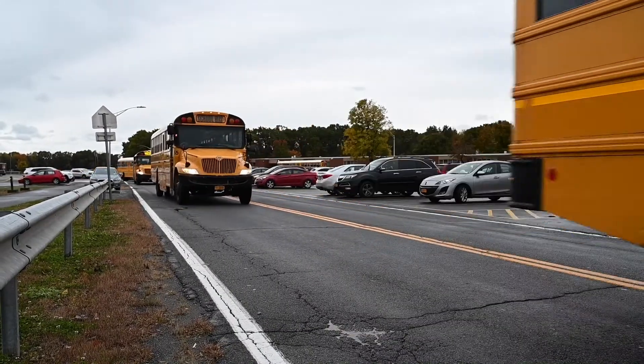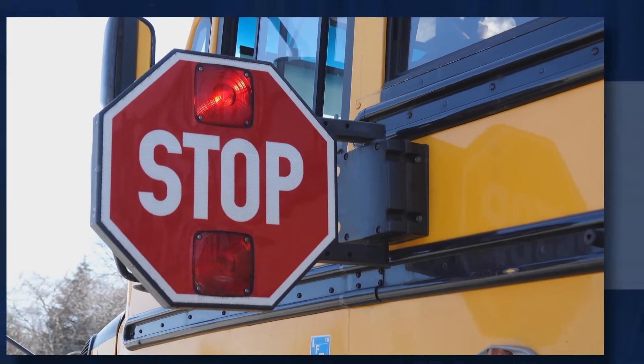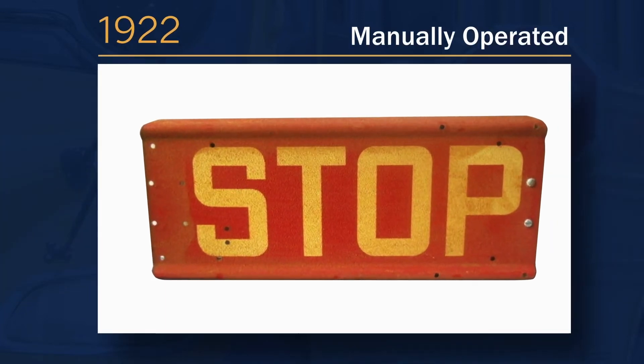One of the most important safety devices on a school bus is the stop arm. The idea was first introduced in 1922 as a simple manual extended sign.